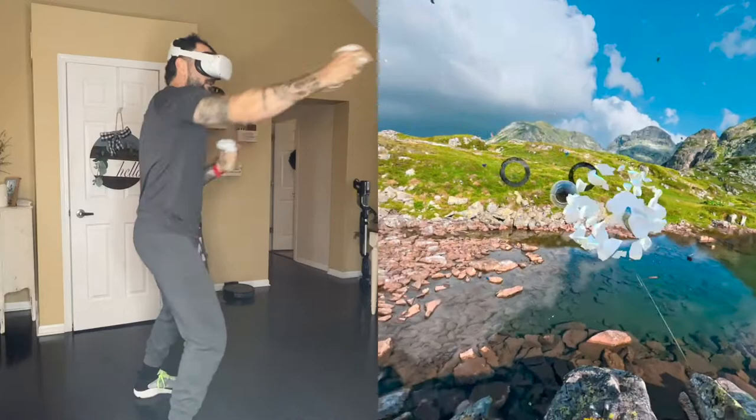Into that southpaw stance here. Give those eyes a little blink, refresh that gaze.